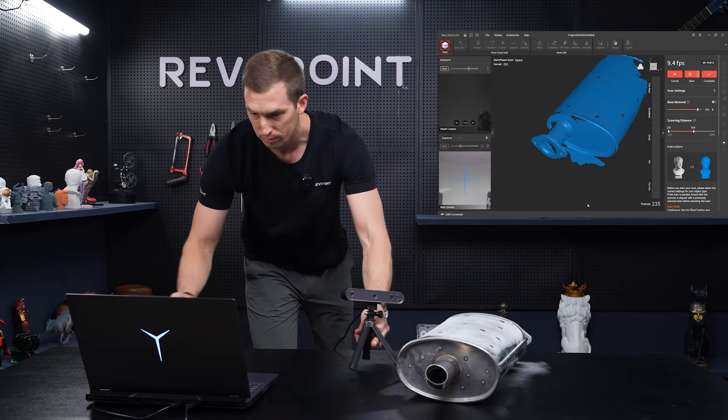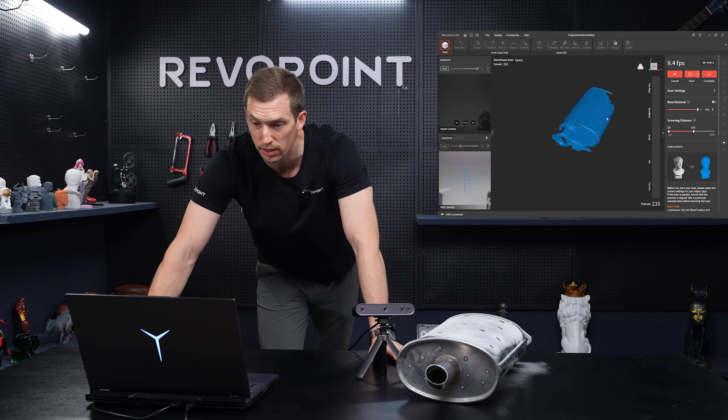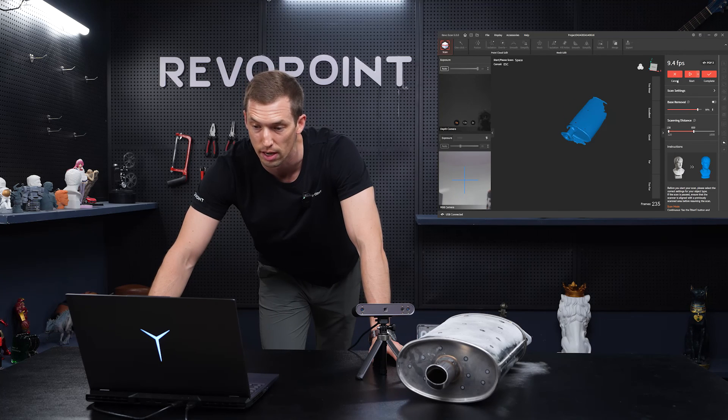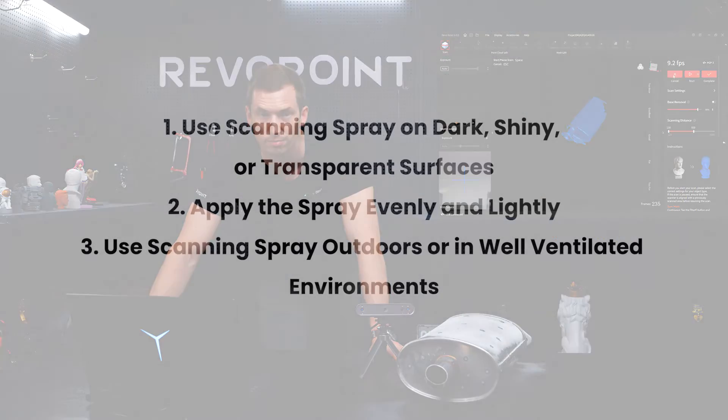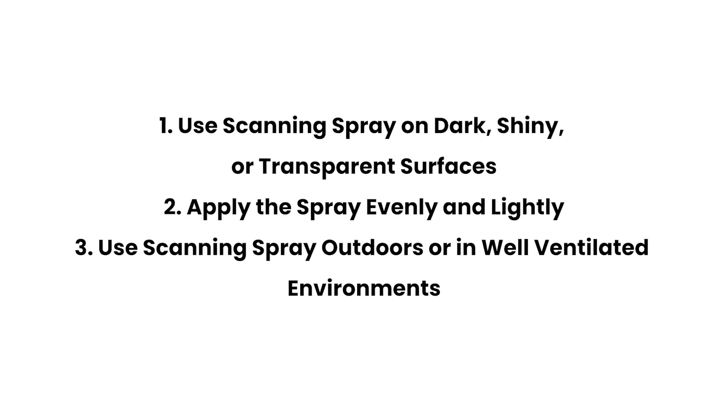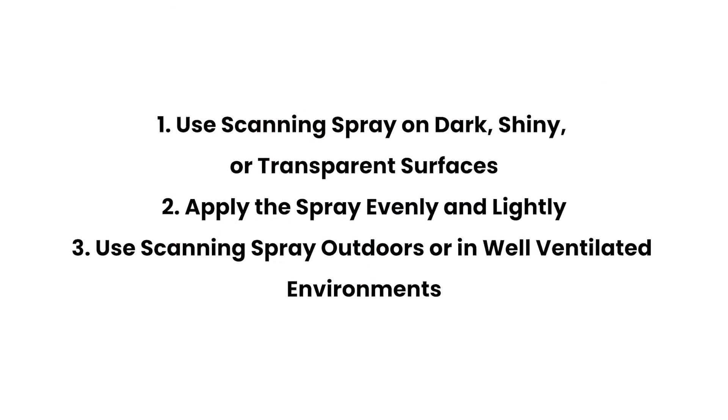And there you have it. It's just a simple fix — reflective and transparent items, if the surfaces are like that, just simply spray them and you will not have any problems at all. The scanner will catch every detail.